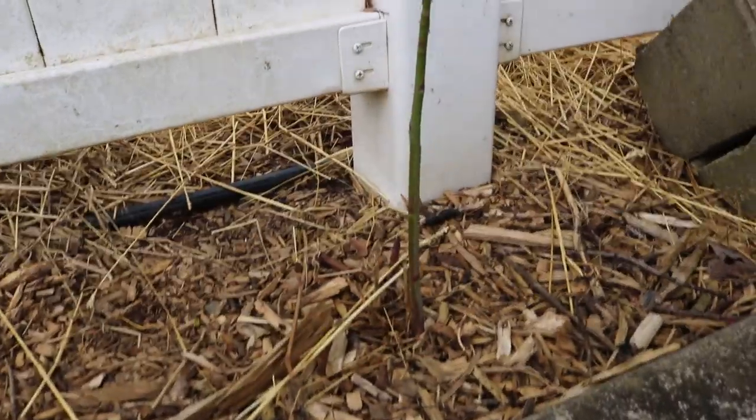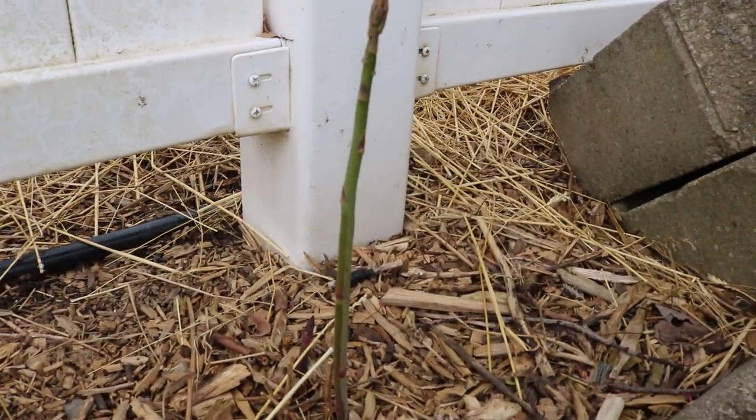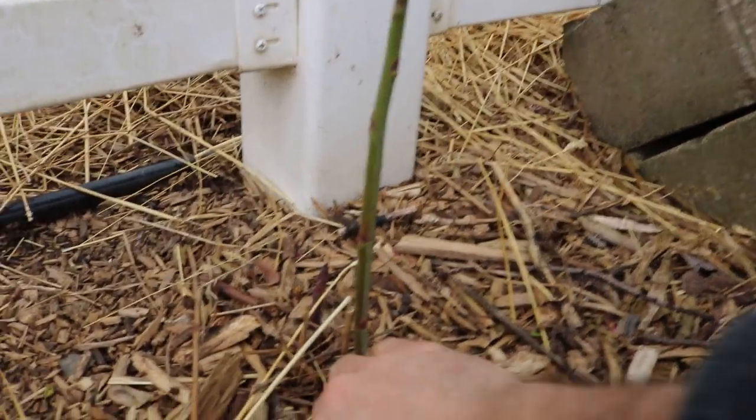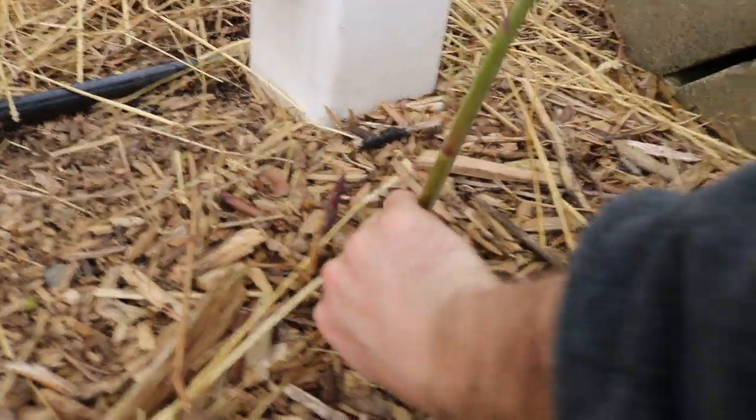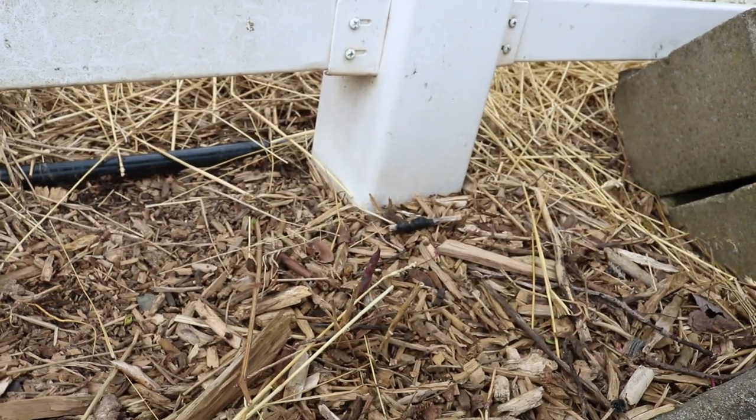I just wanted to take you guys along for this journey and show you guys my first tasting of a home grown asparagus crown. I've heard from a lot of people that home grown asparagus is nothing like the stuff you get at the store in that it's not very stringy. So let's see.